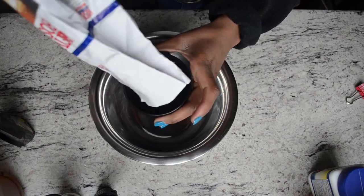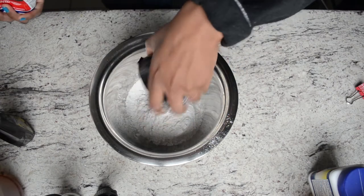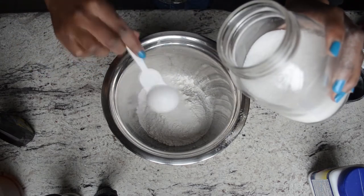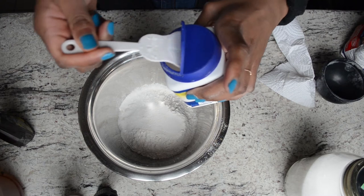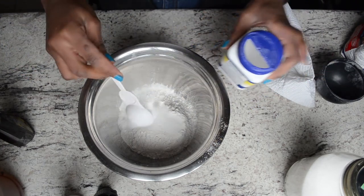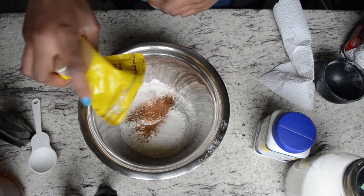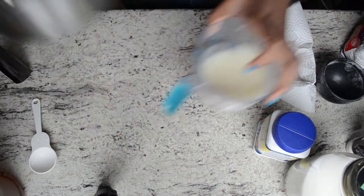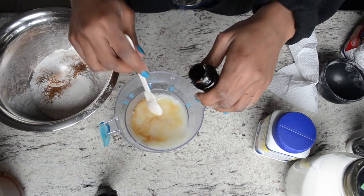Then take another bowl and put in a cup of flour, two tablespoons of white sugar, and one tablespoon of baking powder — you need a good amount to make them fluffy. Add some cinnamon to taste, and then half a teaspoon of salt.